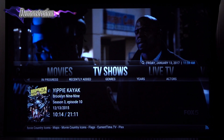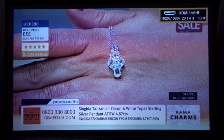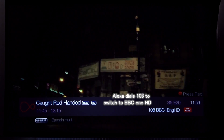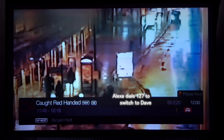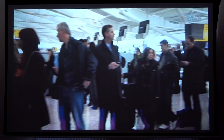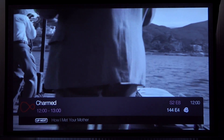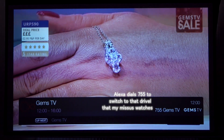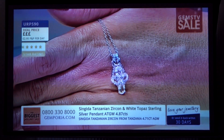Alexa, turn Virgin on. Alexa, turn BBC One on. Okay. Alexa, turn Dave on. Okay. Alexa, turn E4 on. Okay. Alexa, turn Gems TV on. Okay.